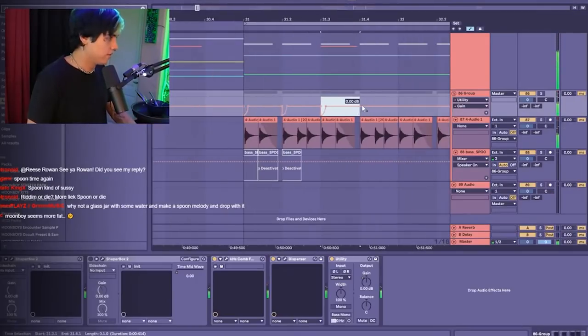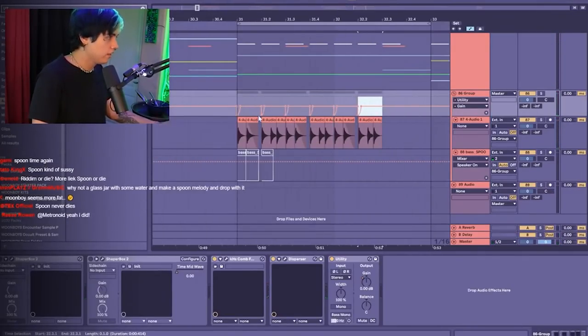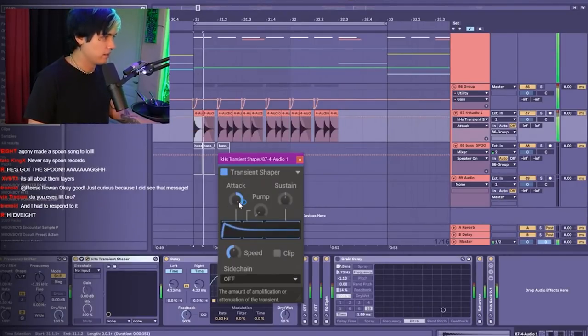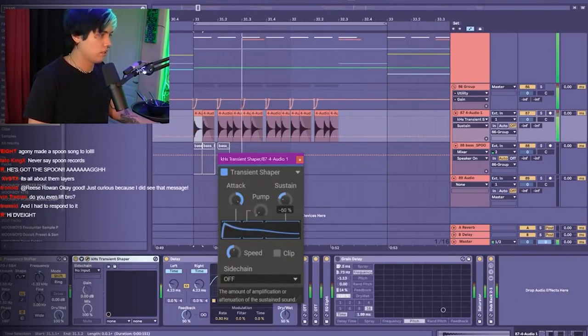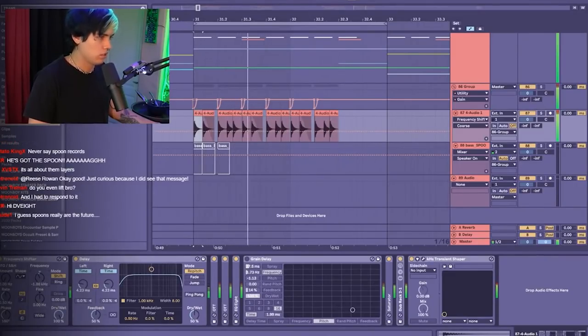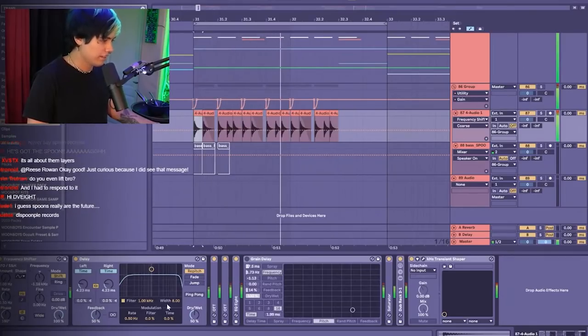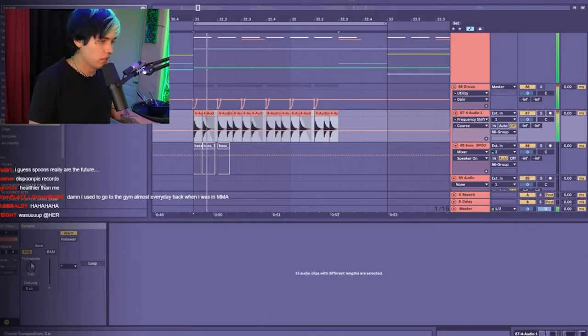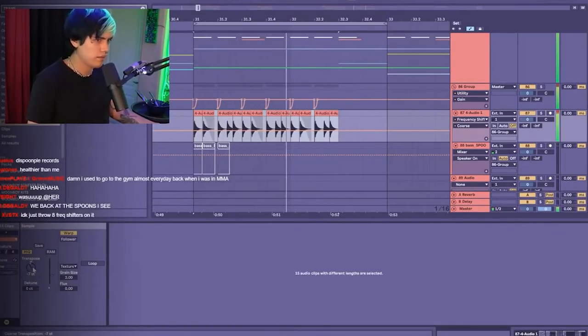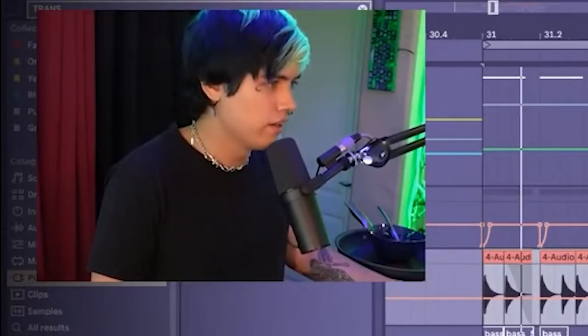Hold on, we're getting somewhere. Let's go — it's all about them layers. Spoon.